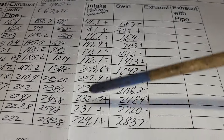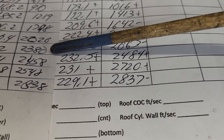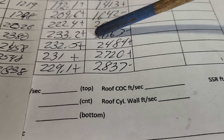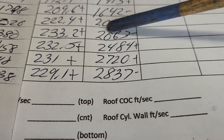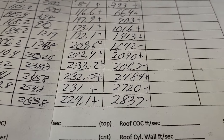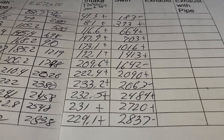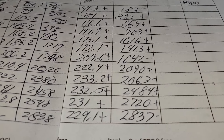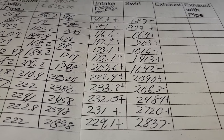Let's take a quick look at our swirl numbers. We've got a decent curve — at .500 lift we're 2300 and change, not bad. This other one at .500 is 2000 and change, not bad either. As long as we're over about 1700 we're good — anything extra is kind of wasted energy, but it'll be fine since it's a street engine and we want to get as much torque out of it as we can. Those numbers will change when we add the runners and the plenum, but it's good to keep track of what it's doing.